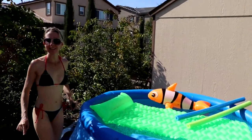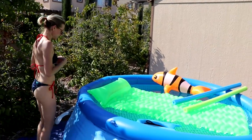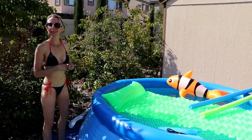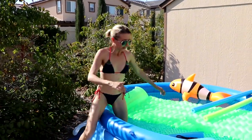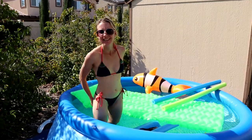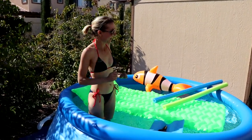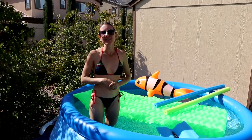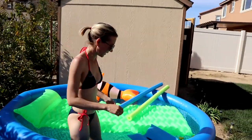Okay, I'm getting in. Dad's going to hold my scissors. I think it's going to be cold. Oh, it's not so bad. It's not real hot, but it's not so bad. What was the temperature? 83, but it doesn't feel hot. It just feels mediocre. It feels okay.